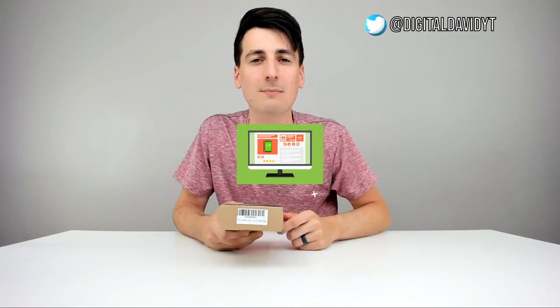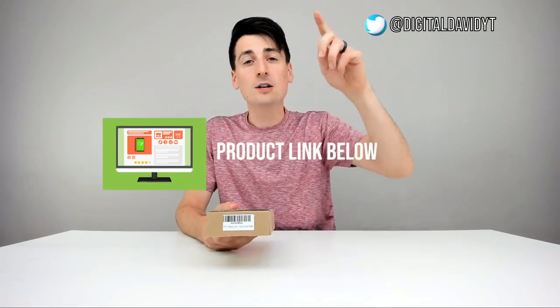Hey everyone, Digital David here. Today we're going to be unboxing and revealing the LMTIC three-pack of LED under cabinet lights. They did send me this product for review, but any opinion expressed in this video is strictly my own. That being said, if you're interested in this product, the link to it will be in my video description below, so please go ahead, check it out, and do your shopping from there.